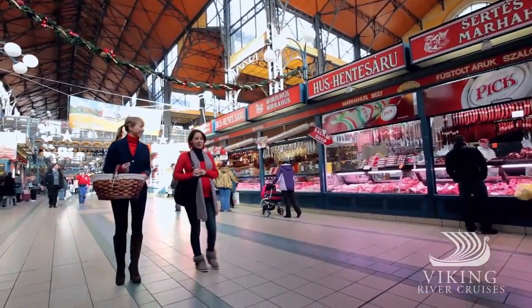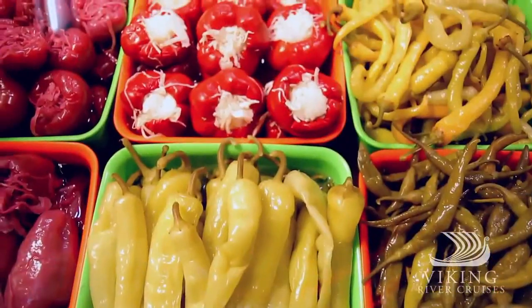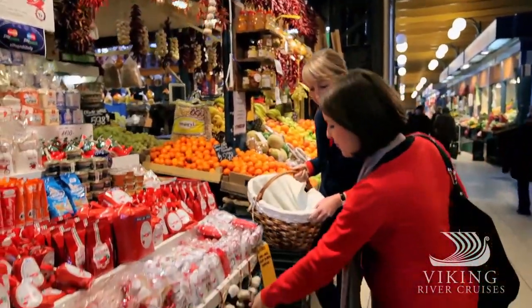Dating to 1896, this market is a draw for both tourists and locals in search of the very best in fresh food and delicacies. Located just blocks from the Viking ships, I'm exploring it with my friend Agnes.